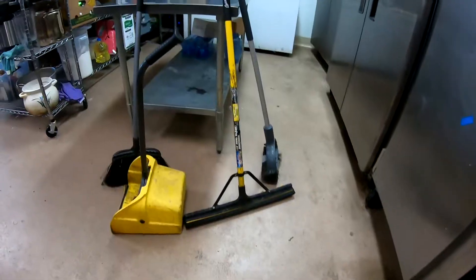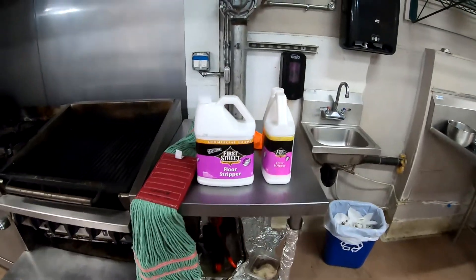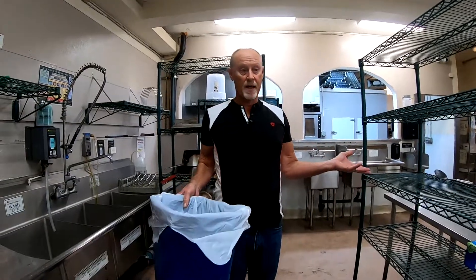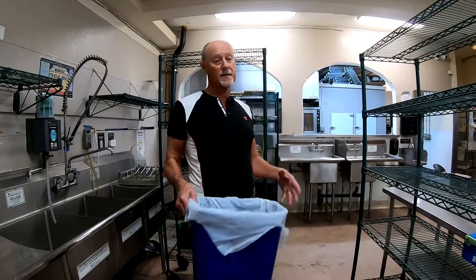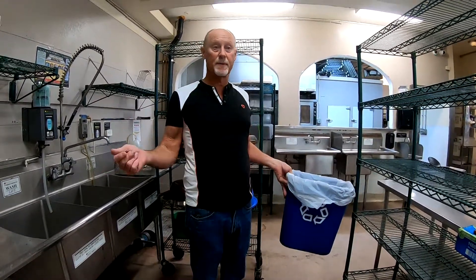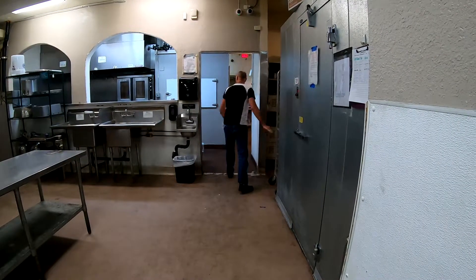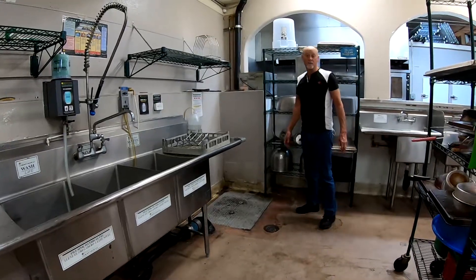Before we begin, we're going to clear the whole kitchen. Have everything that is in the way moved out — that's waste baskets, garbage cans, speed racks, anything on wheels, and anything sitting on the floor — so we can clean the floor.